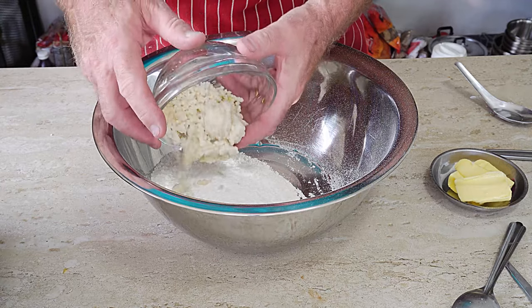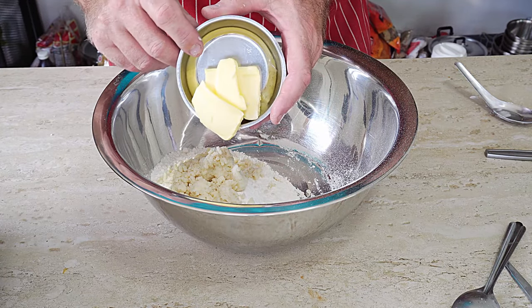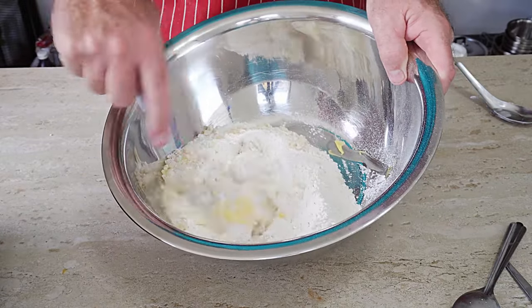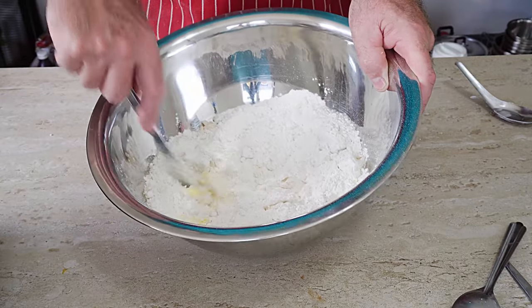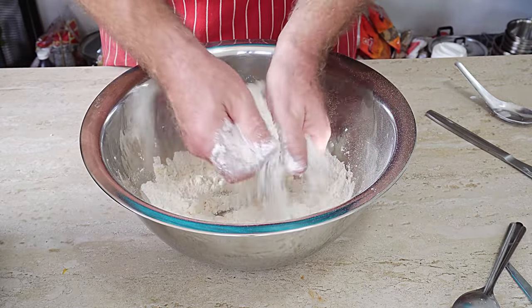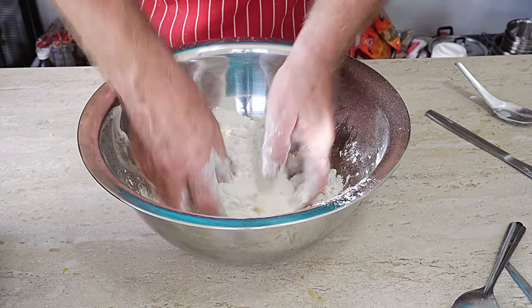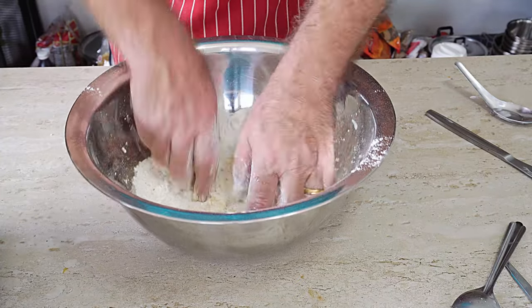Now we go in with our suet, then about 60 grams of butter. Using a normal knife, just cut the butter into the flour a little bit. Then get your hands in there and turn it into breadcrumbs — light hands, light dumplings. The dumplings depend on how much fluid you add for how light they are; too much fluid and you get big, heavy, stodgy dumplings.